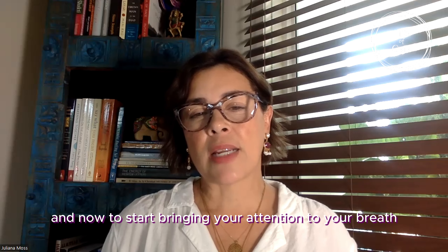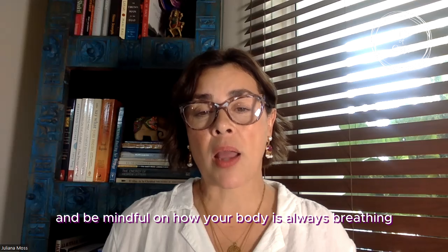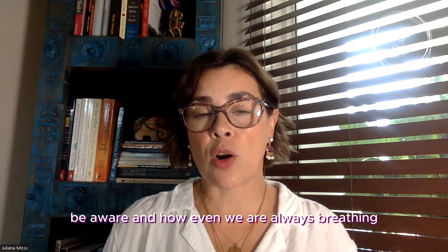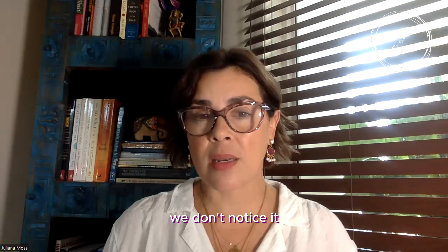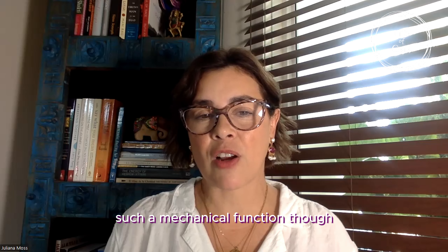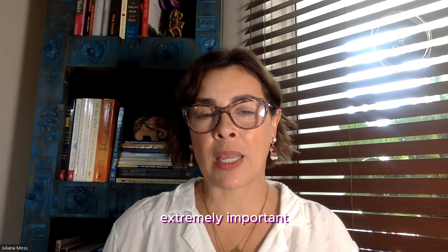Now let's start bringing your attention to your breath. Notice your breath and be mindful of how your body is always breathing. Be aware that even though we are always breathing, we don't notice it — how our body is always performing this mechanical yet extremely important function.